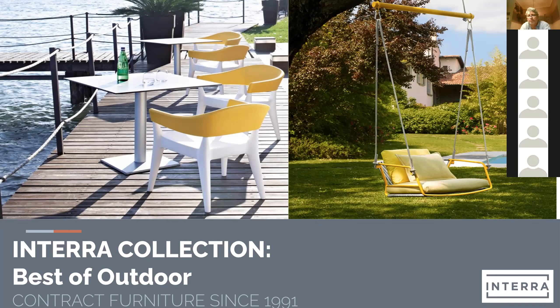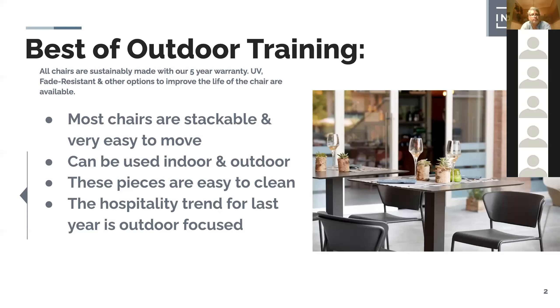With furniture moving from outdoor to indoor, we wrote up a fresh representation of furniture that can do just that. The plastic furniture is fairly inexpensive, priced right, design-oriented, and typically stackable and easy to clean. It can be used both indoor and outdoor. Most of the steel frames involved are zinc anodized, so it can really live on the beach — durable enough for that — and powder coated.